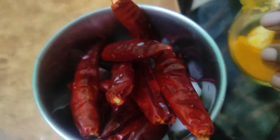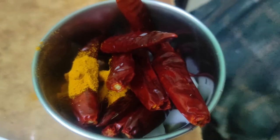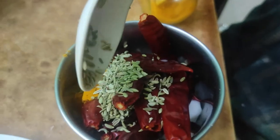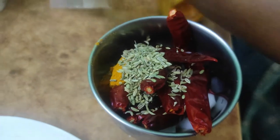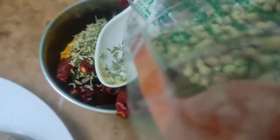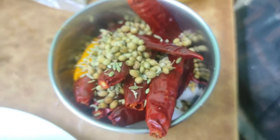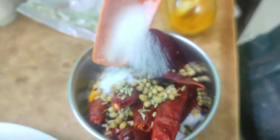Let's add salt — add 1 teaspoon of salt and 1 tablespoon of salt. We'll put it on a spoon, add some water, and put it on the spoon.